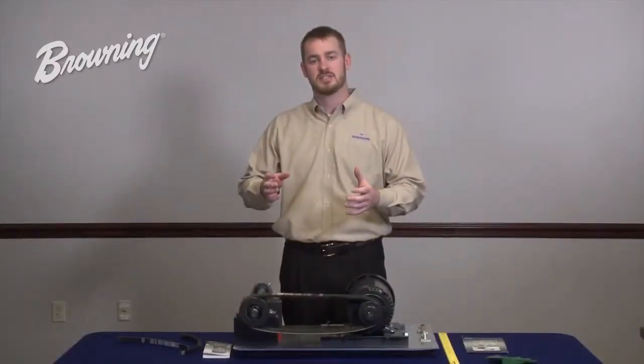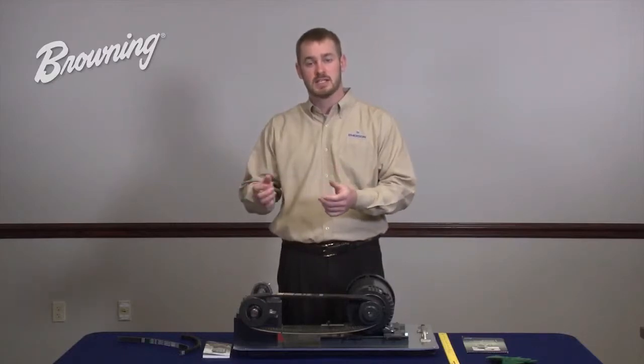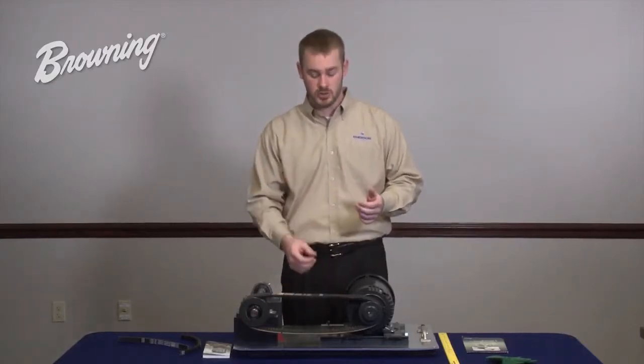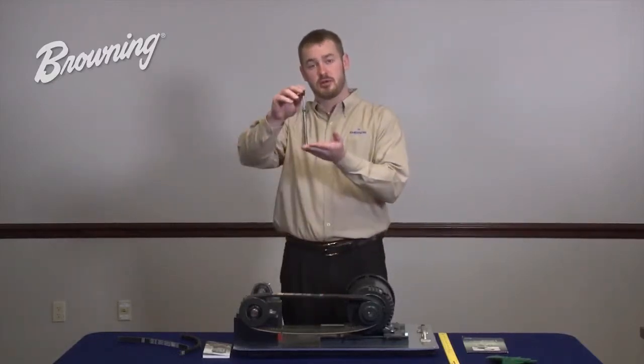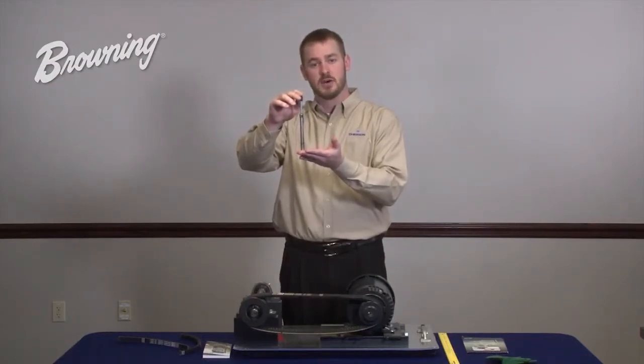But in both cases, technicians fail to take into account the amount of force required to deflect the belt that distance. Ultimately, tension is a function of two things: deflection and force. To measure both of these accurately, you will need to use a tool such as the Browning spring-loaded tension checker and follow the steps outlined in this video.